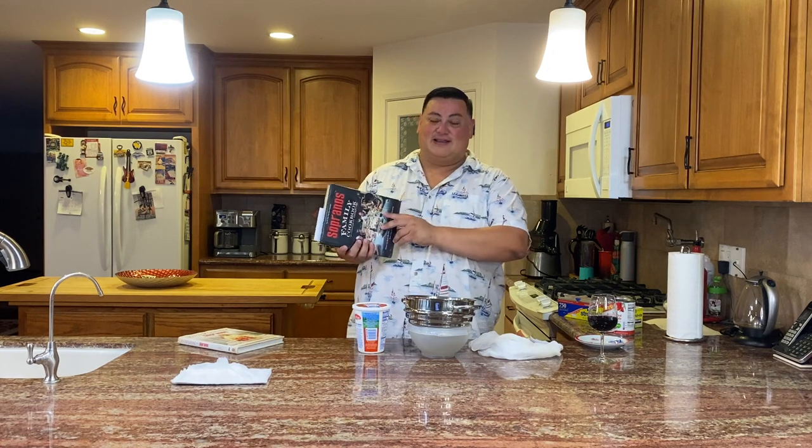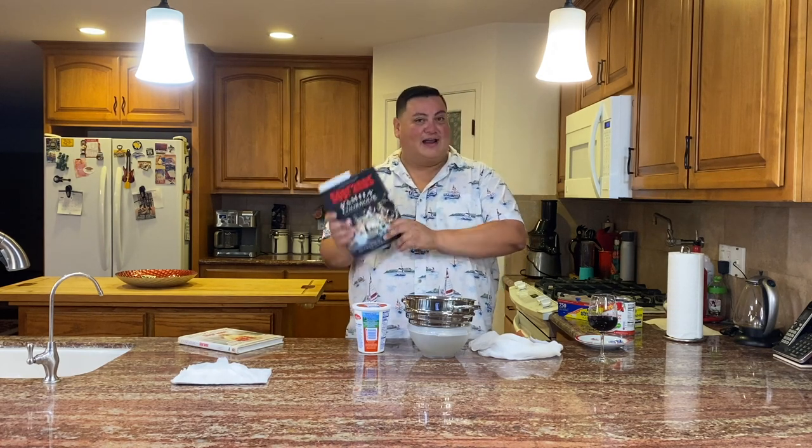Today's recipe is both in the show and on page 185 of The Soprano Family Cookbook. We're watching Season 1, Episode 8, 'Legend of Tennessee Moltisanti.' All the crew is freaked out about FBI indictments, Christopher is trying to get famous and become a writer, and Tony sends him out to a bakery to pick up some sfogliatelle — that was my first episode, link in the description — and some other random pastries, cannoli being one of them.